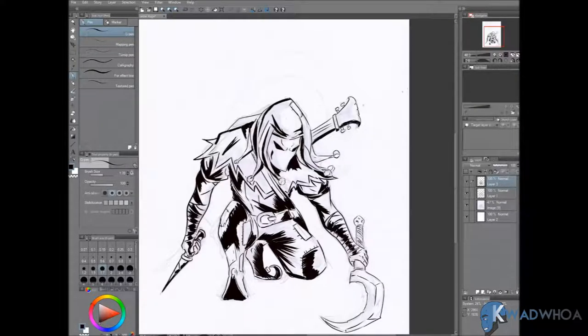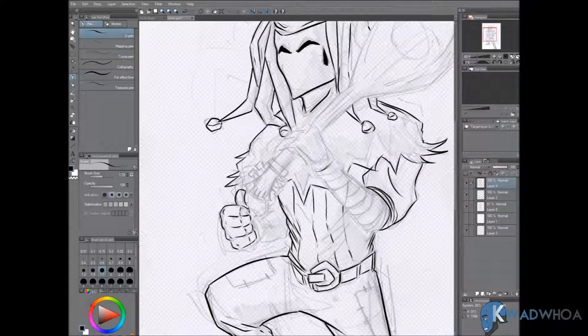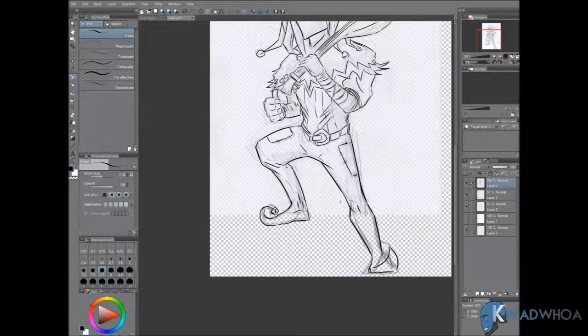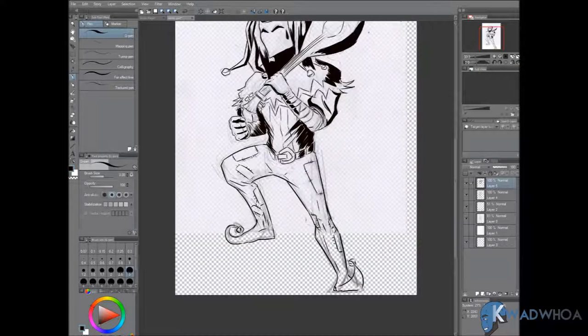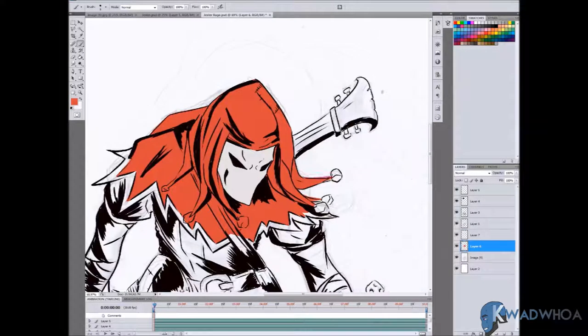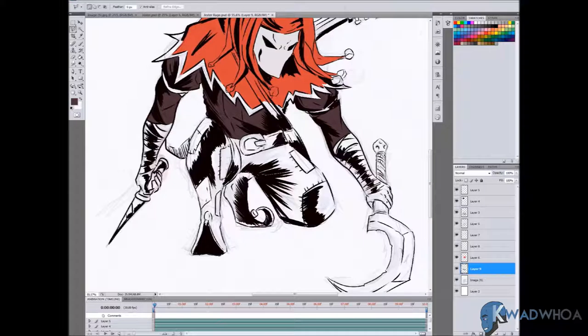What I do is take my sketch, lower the opacity, and then begin to ink. When you're inking it's not quite tracing, because you have to fill in the blanks from your own drawing. It's kind of crazy how much you don't think about until you're inking and you see you missed a spot here and there — but that's what inking does: it makes it tighter, it just makes it better.